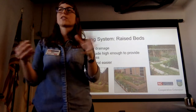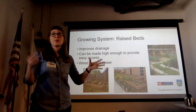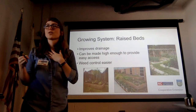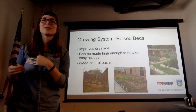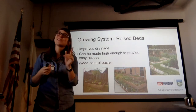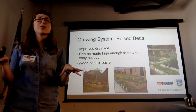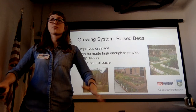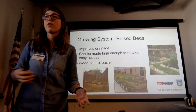The next system most of us are more familiar with is raised beds. These are great because they improve drainage — getting things up out of that clay. When I moved from the Midwest to North Carolina and saw everyone had raised beds, I thought it was aesthetic. It's actually because plants were drowning. They can also be made high enough to provide easy access, which is really nice if you have any mobility issues — less bending and squatting.